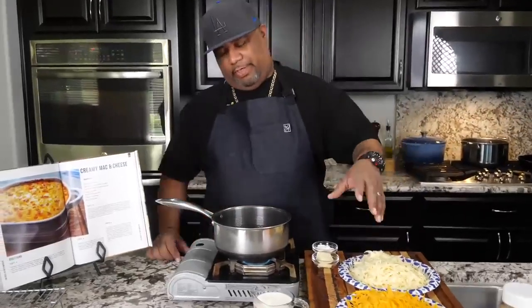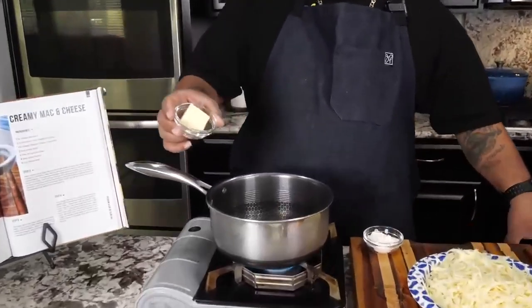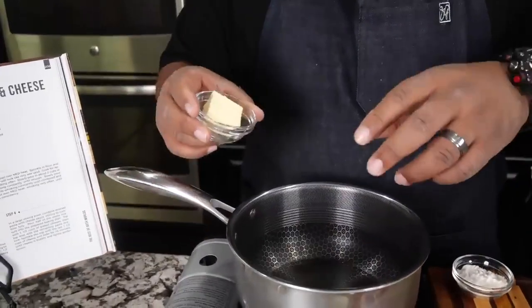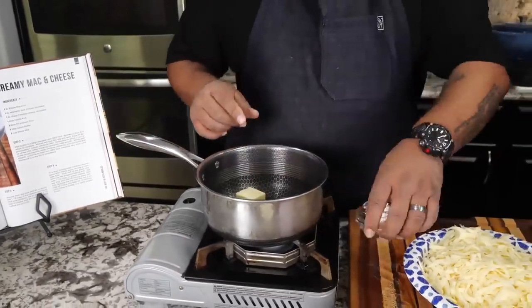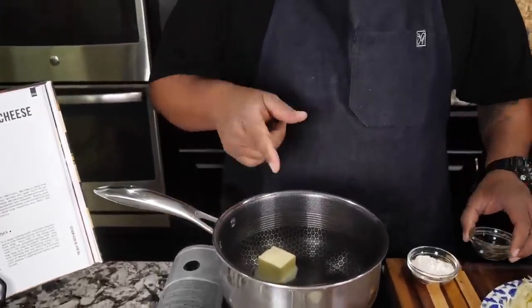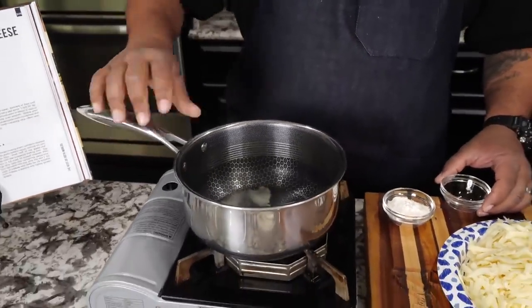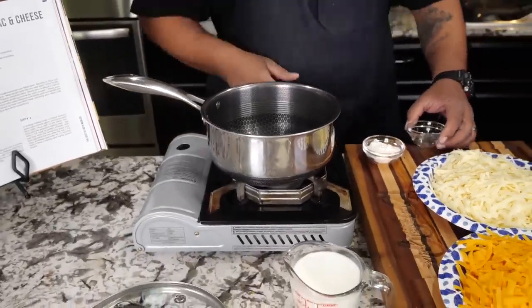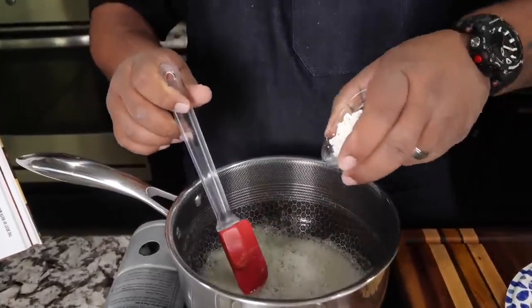Now that we've shredded some cheese, I'm going to start with my butter. You can also use bacon fat — a couple tablespoons of bacon fat and one tablespoon of butter works great. I don't have any bacon fat right now so I went ahead and used butter. Let me get this melted — what we're getting ready to do is make a roux. Now that it's melted, we're going to start adding our flour.